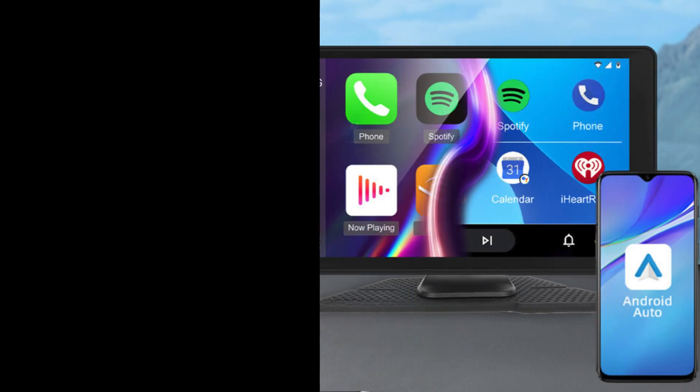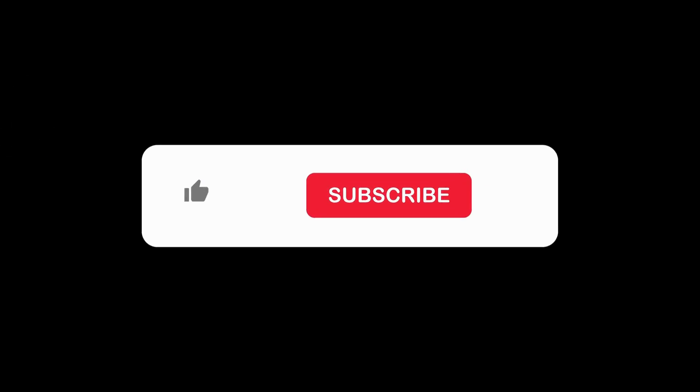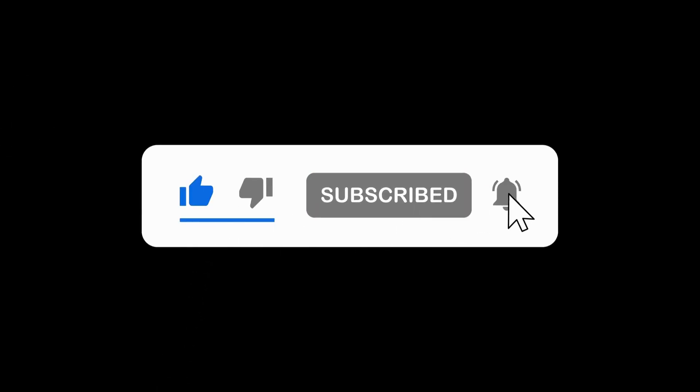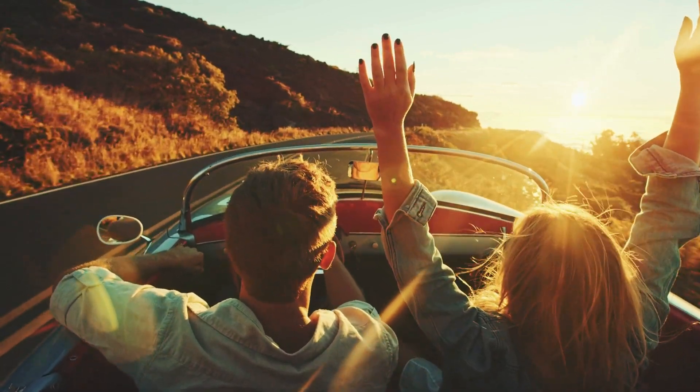If you need a safer driving experience or an upgrade in tech, this system has you covered. Check out the link in the description to get your car stereo today. Don't forget to like, subscribe, and hit that notification bell so you never miss a tech review from us. Thanks for watching, and drive safe!